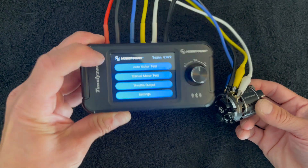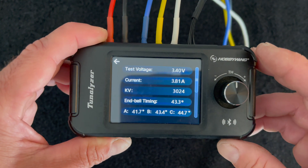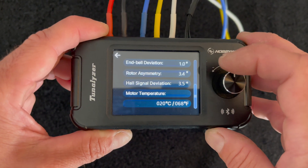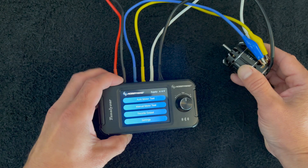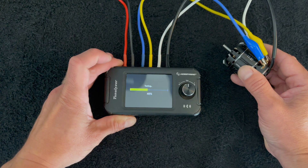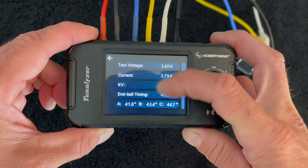That was motor number one according to my sweet black dot. Now this one's motor number two. Running the auto test — there you have it. There's about a 0.2 higher current draw, the timing looks to be about the same, maybe a little bit more variance — yeah, one degree variance. Symmetry is a little more off and the hall signal deviation is a little bit off. All these numbers being a little bit higher, you can kind of see right away a little bit of difference between these two motors.